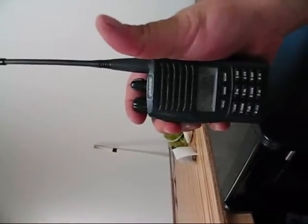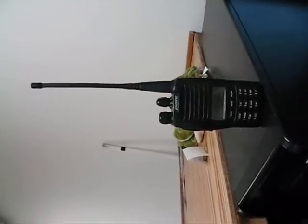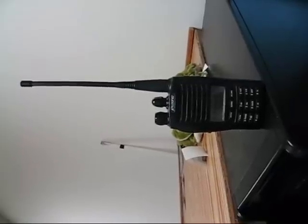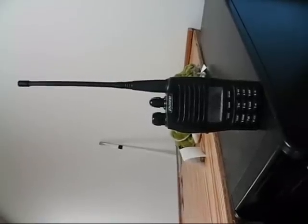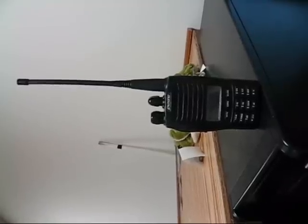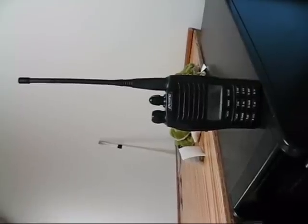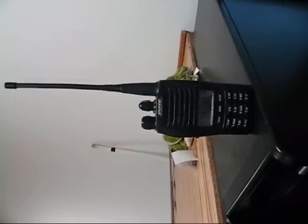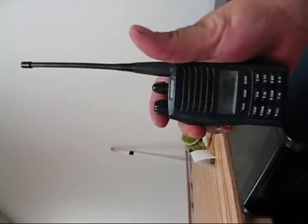What do you think of the audio before and after the modification? Your signal before was very bassy and muddy and difficult to understand, as well as being extremely quiet in terms of audio. Now you have plenty of audio — you're a little strong in the mid-range and in the lower regions, but the signal is much more readable. Thanks for the audio report.